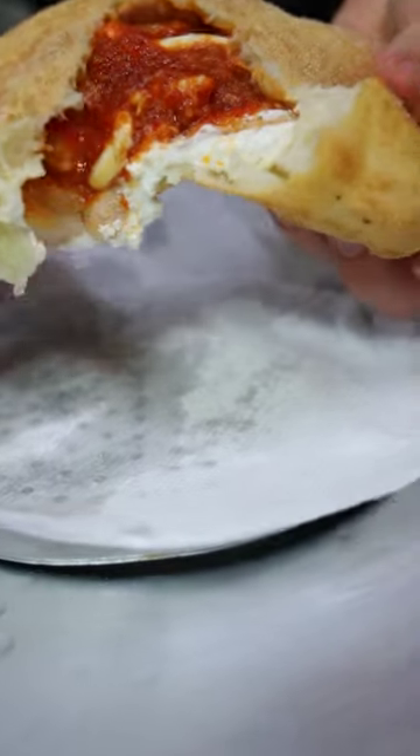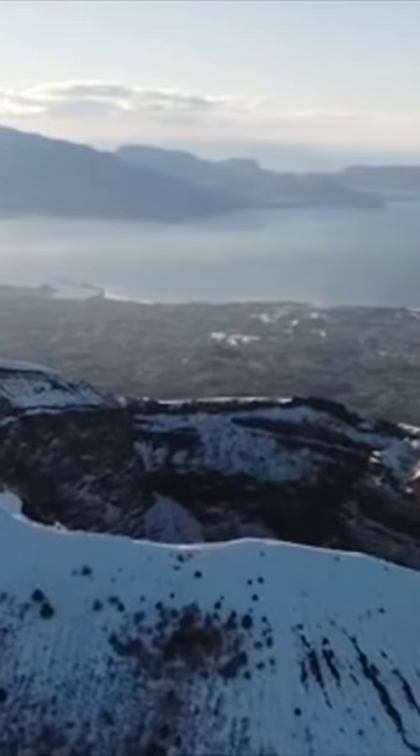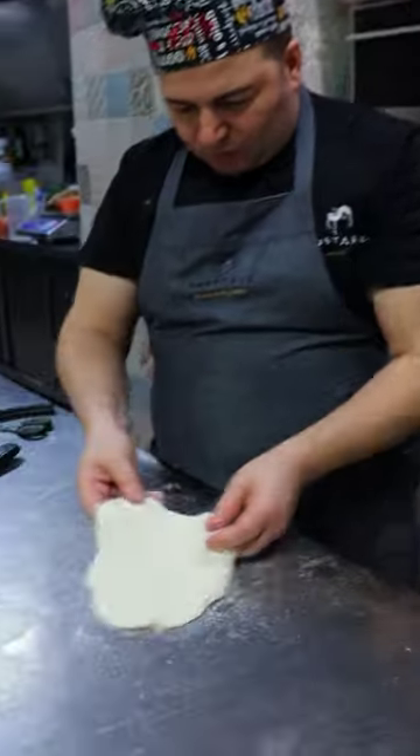It looks like a pazzarotto valese, but it's a pizza fritta, small. You're going to meet master Roberto Susta. We are making the pizza fritta — show us how to make it.